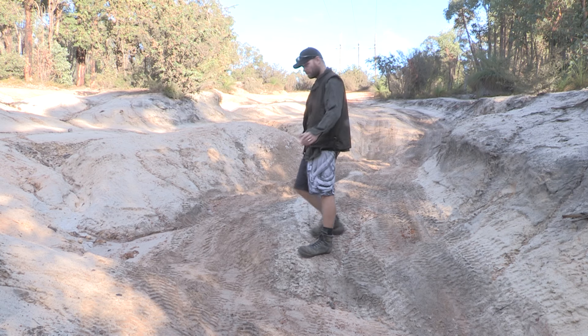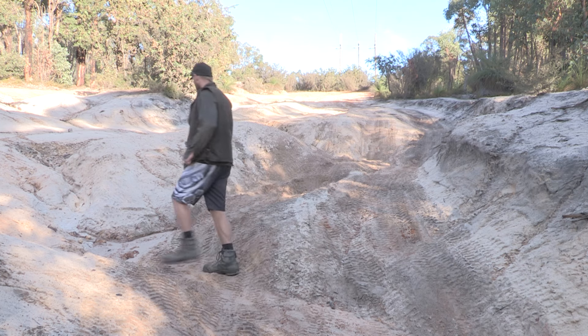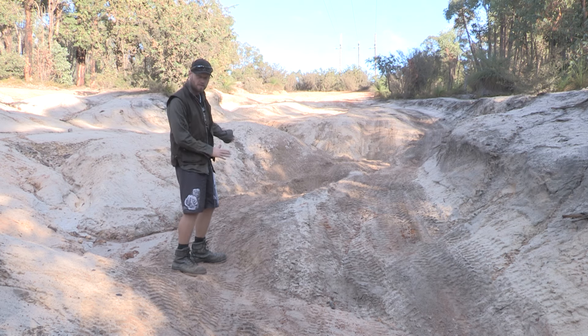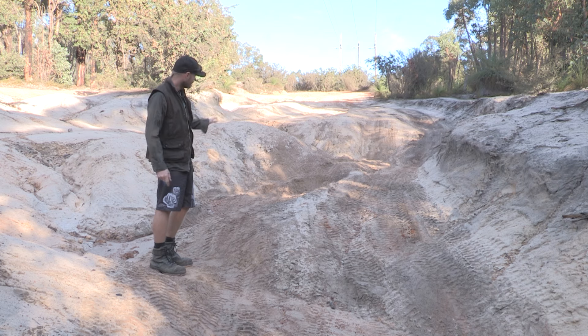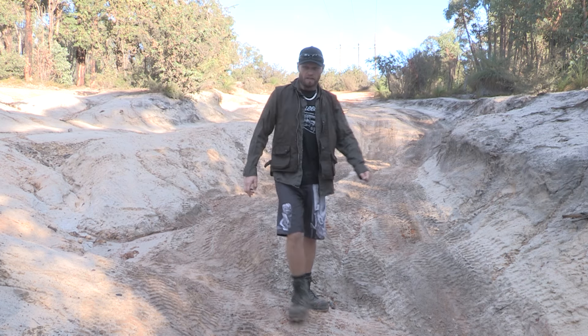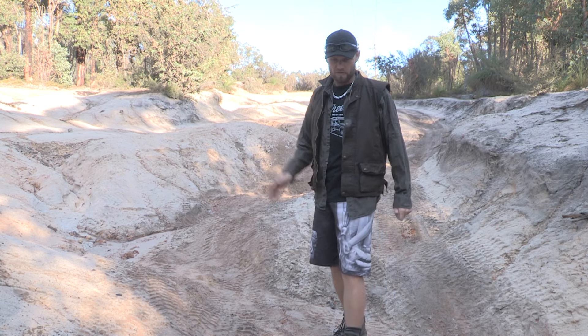We're at the Mundaring power lines and it's bloody cold this morning. Coming down is no problem because you're going downhill — gravity helps you, so open diffs are fine. Going up though is another matter because it's so uneven. It may not look that steep on camera, but it's enough of an incline to cause a problem. I'll show you with the cruiser without a locker and then with a locker, and you can make up your own mind.